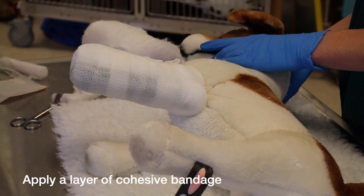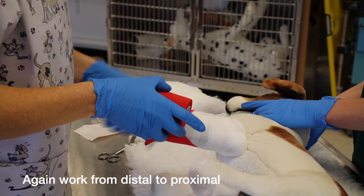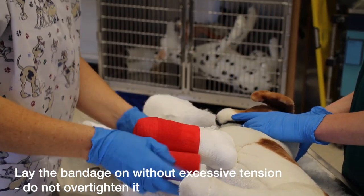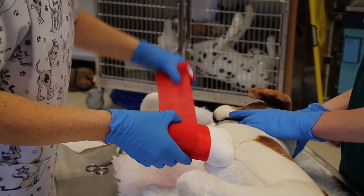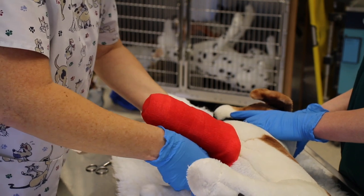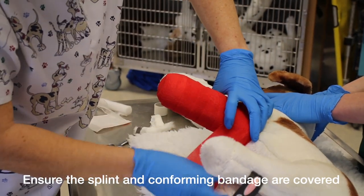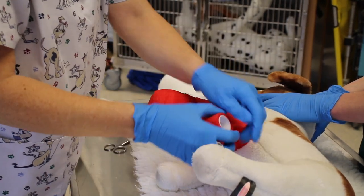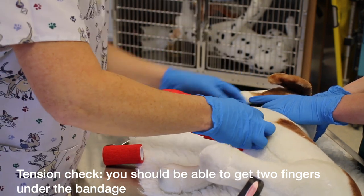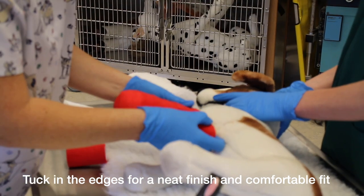And then finally our protective layer. Same principle — just make sure your bandage isn't going on too tight. Roll out a little bit and then place it around the leg, right up and over the edge of your splint, so you don't want to see any pieces of padding when you're finished. Remove the excess, check your tension — you should be easily able to get two fingers in there — and then tuck in on your edges and check there's no sharp edge on your splint. Tension's fine.